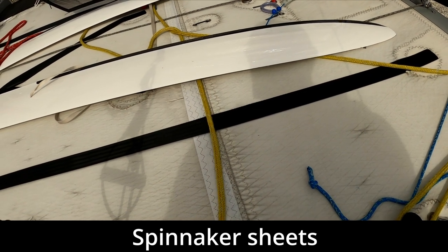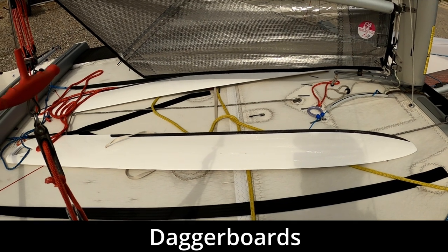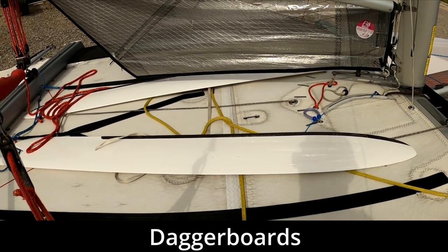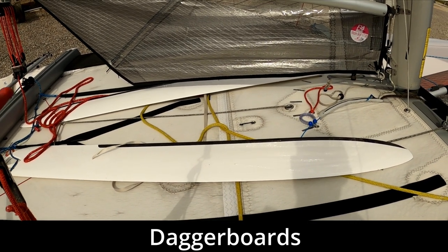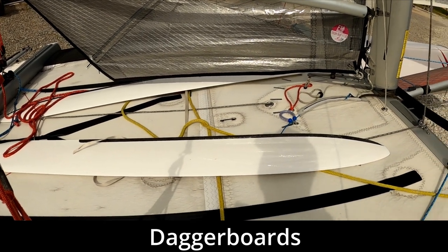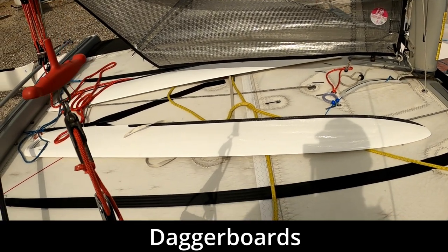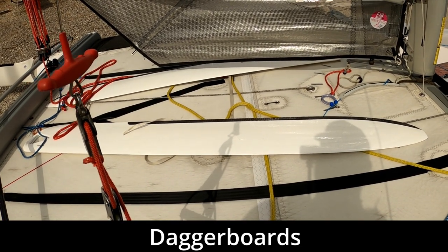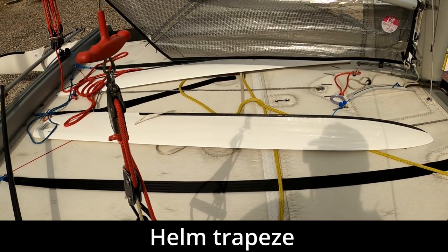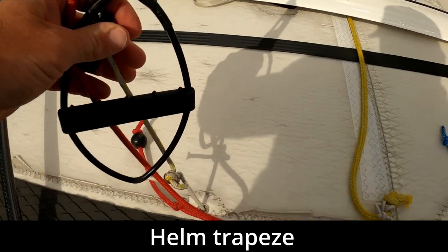The yellow ropes are the spinnaker sheets — we use those to control the spinnaker. Then we can see the daggerboards. On this type of boat these are very high-aspect daggerboards, meaning they're long and thin. This makes them very efficient, giving a high amount of lift and a low amount of drag.